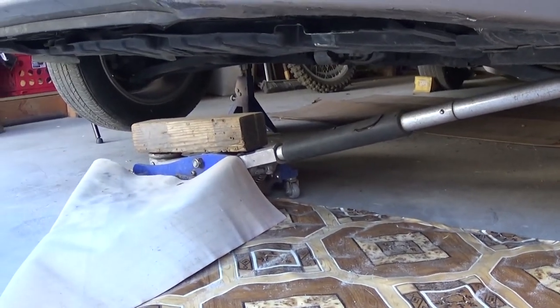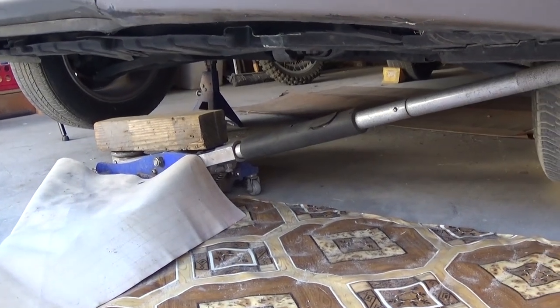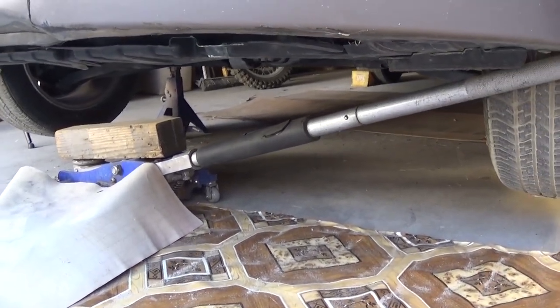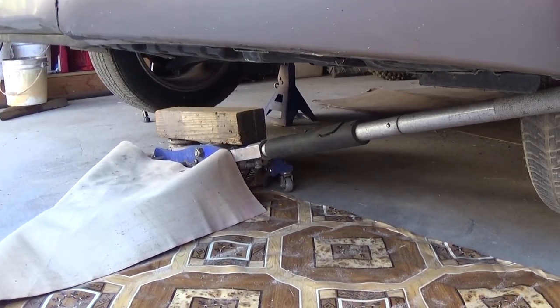The front end of the vehicle is up in the air because we will need to work underneath as well in order to remove the intake. If you need any of the parts and tools we use, they will be listed in the description of the video below.